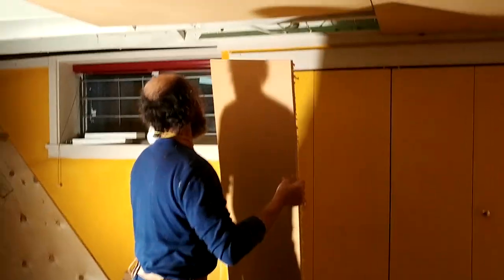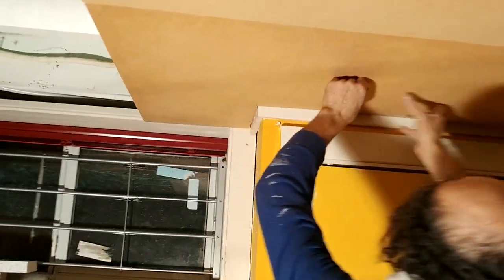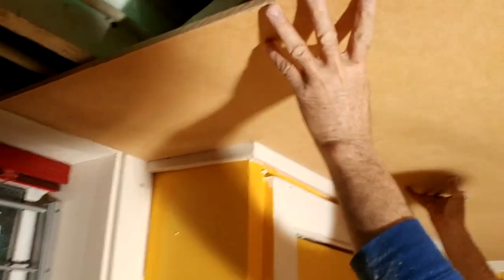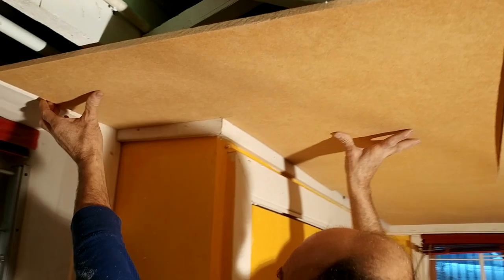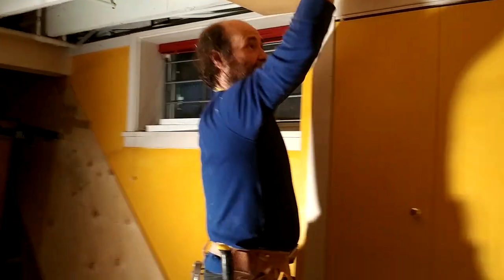We're just gonna pull it on — feels very good, nice and tight.